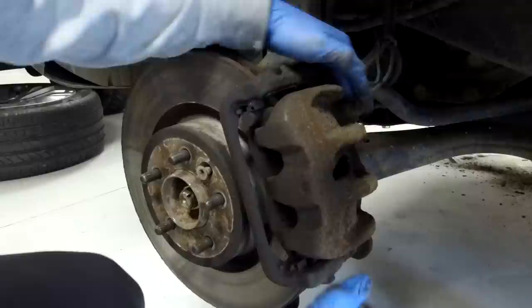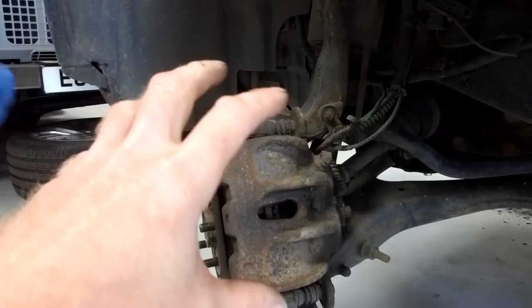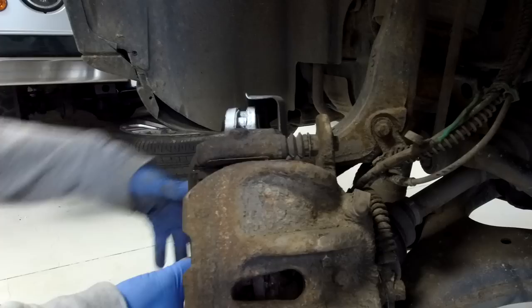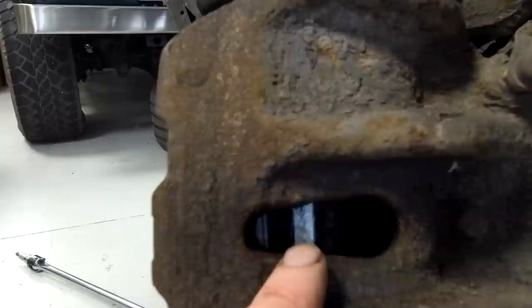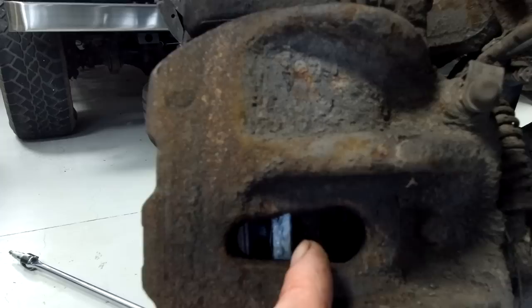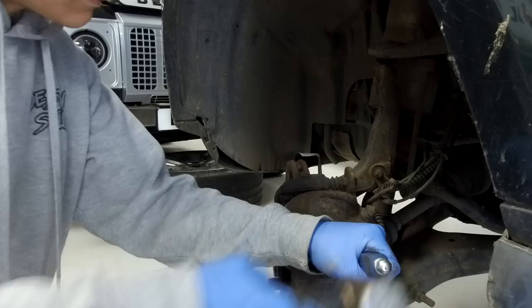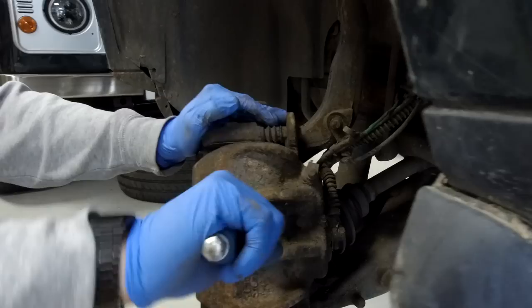We've turned the steering wheel, which gives you a bit more room to work around the caliper. We're going to paint a bit of white on the top of the disc so when Ian rotates it we can see it in there. We're going to try hammering a screwdriver in between the disc and the pad on the right-hand side of that line to force the pistons back - just to see if it's pushing it back.